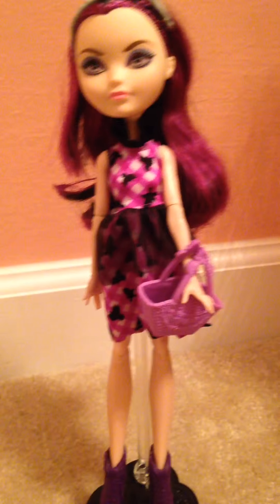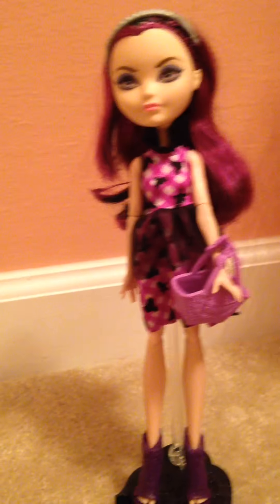Hey YouTube, today I have the Enchanted Picnic Raven Queen from Ever After High. She was so cheap — she was $5 at Walmart. There was no clearance or anything, but the price scanner said $5, so that's what I went with. She came with no stand or brush. This was my own stand from Cupid or someone — I don't know anymore.